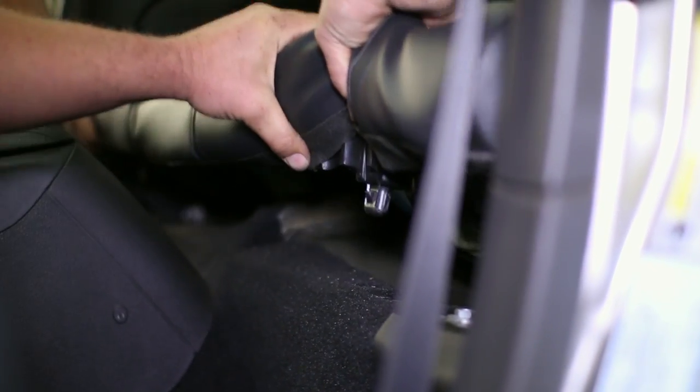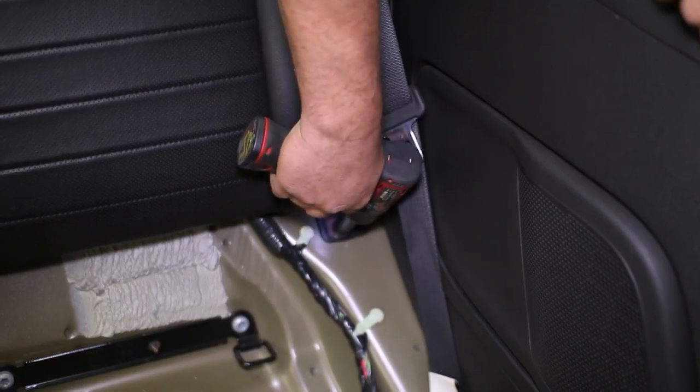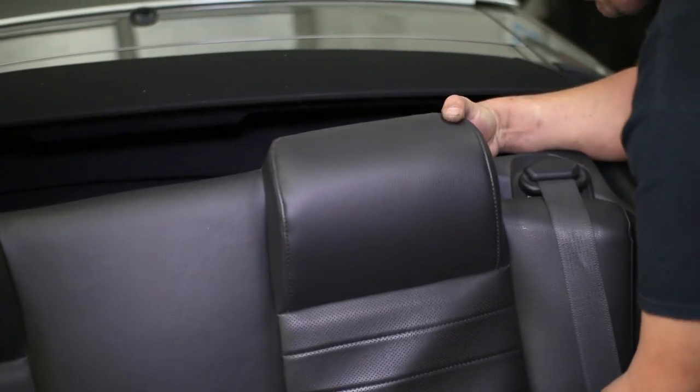Removal of the rear seats will start the install. Begin by pressing the tab on the lower seat section to lift it up and out. One bolt on each side of the bottom of the seat backs holds in the seat, then unclip the convertible section from the back of the seat to remove it.